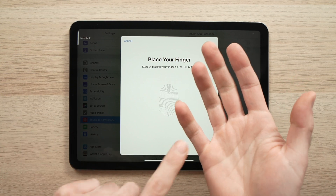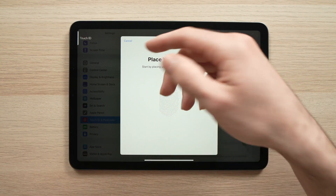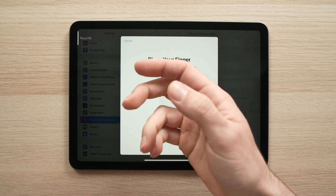What it doesn't tell you is that you can actually use all of your fingertips at the same time for the Touch ID. You don't absolutely need to use only one. I'll demonstrate to you how.